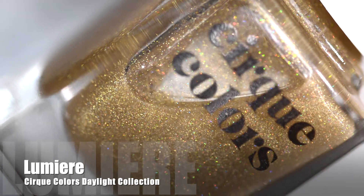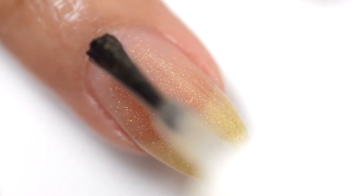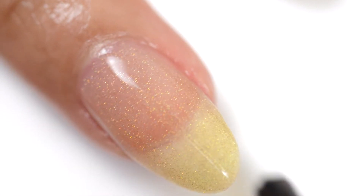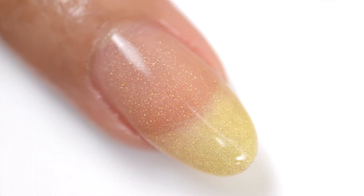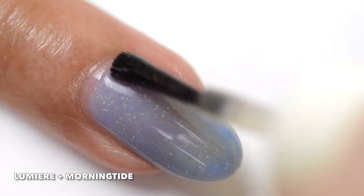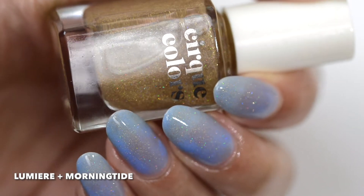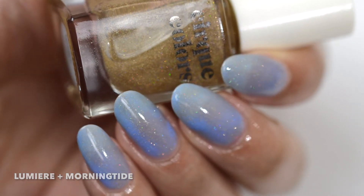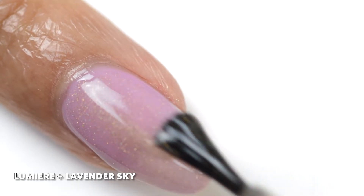Next is Lumiere, and this is a super fine gold hollow glitter dust topper. It really captures the light well. On its own, it gives kind of a really warm look to the nails, and then as you can see it layered over the blue, it actually changes the color just slightly — gives it a more yellowish tinge. I think it's a really interesting look. And then here we see it again over Lavender Sky, and it again gives it a more yellowish tint. I love it — really interesting, very cool.